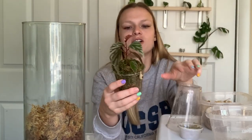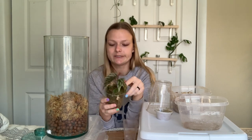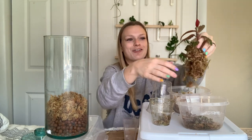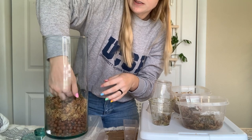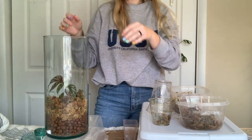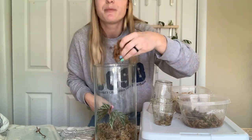I'm just going to place a base layer of sphagnum and then pot this first — I'm not going to disturb the roots very much, just pot around it and see. Hopefully I didn't put too much lecca in there. The roots on this look really great — I'm so excited. I liked how tall this terrarium was because I wanted something that's going to give these plants some room to grow.